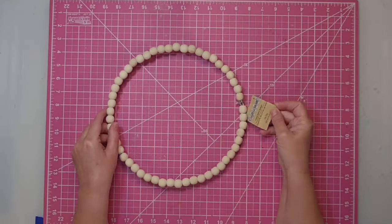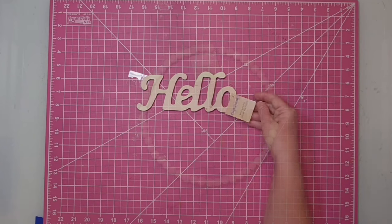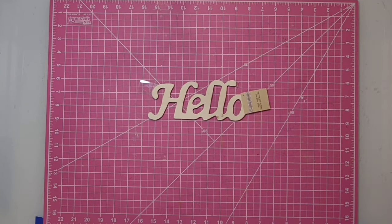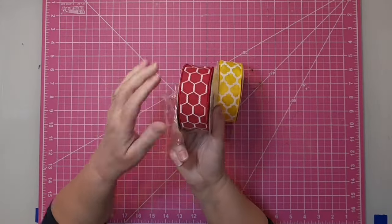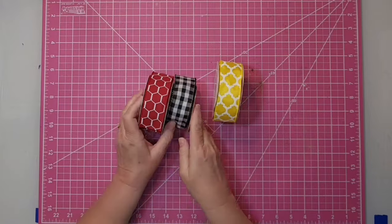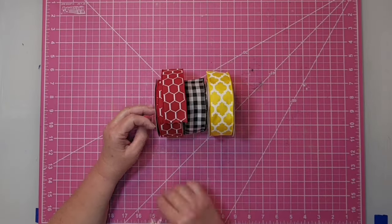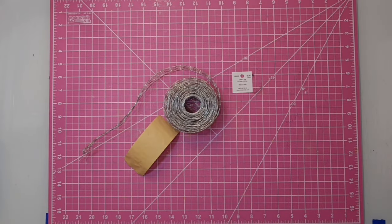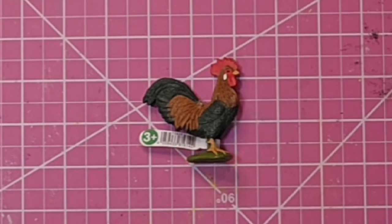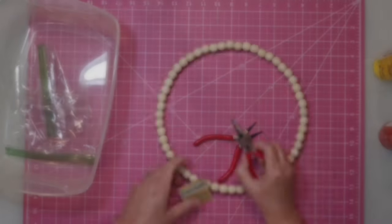Hey y'all, this is Kay. For this project I'm going to be using an 11-inch wooden bead wreath from the Dollar Tree and a wooden word that says 'hello,' also from the Dollar Tree. Some acrylic paint in bright yellow, bright red, and black. Some ribbons: a two-inch chicken wire look in red from Amazon, a black and white check that is one inch from Hobby Lobby, and yellow from CraftOutlet.com. Also a two and a half inch chicken wire ribbon from Hobby Lobby, a figurine rooster about two and a half inches tall, and finally some floral wire, wire cutters, and hot glue.